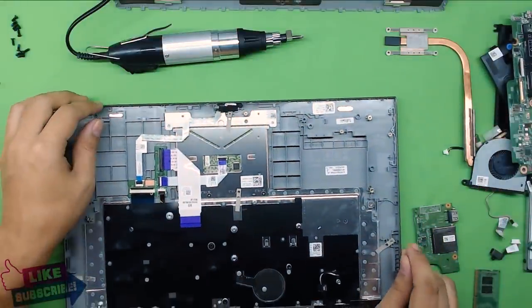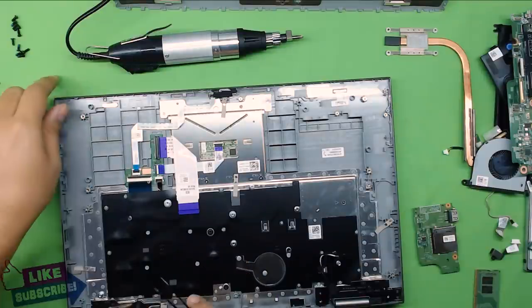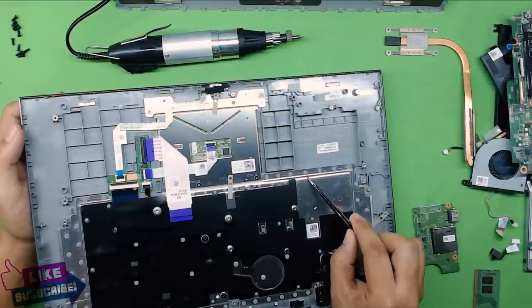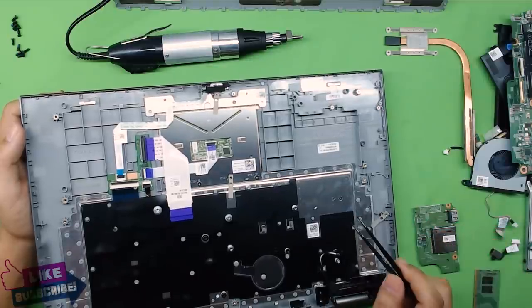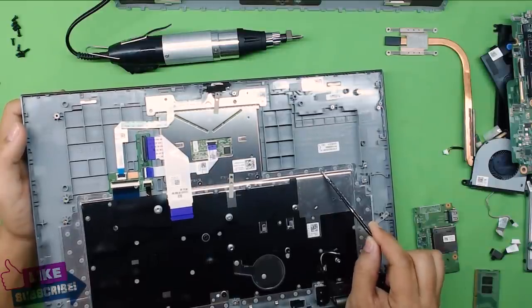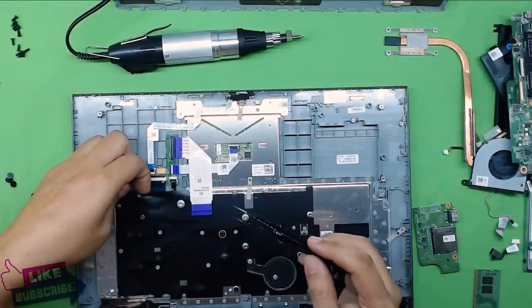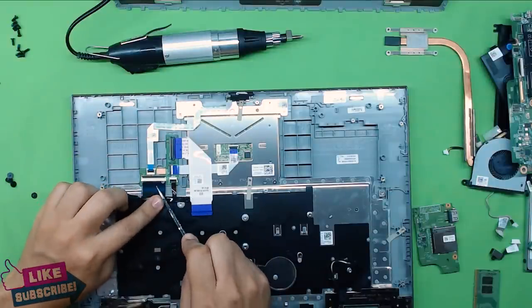If you want to replace the keyboard on this model, it's a real pain because they don't put screws on the metal cover — they just melt plastic over it. So to remove the keyboard you have to break those melted plastic points to remove the metal sheet. After changing the keyboard there's no way to melt the plastic again because there won't be enough left, so you'll end up gluing it back in place.